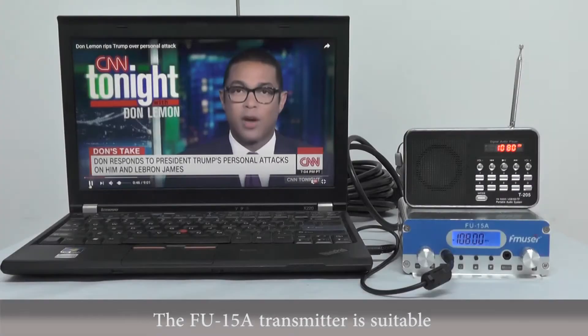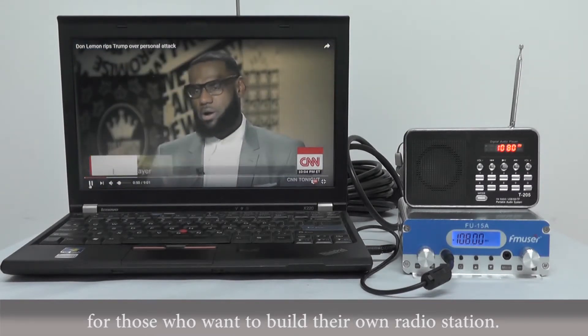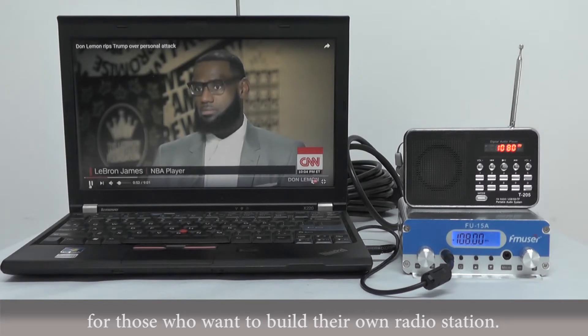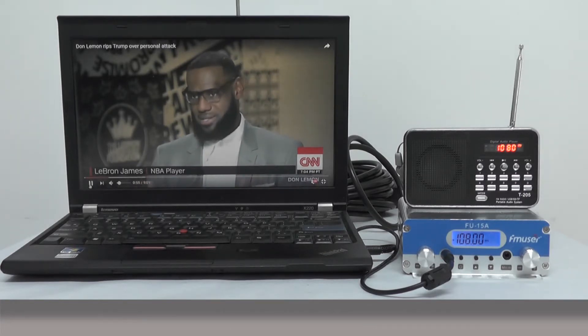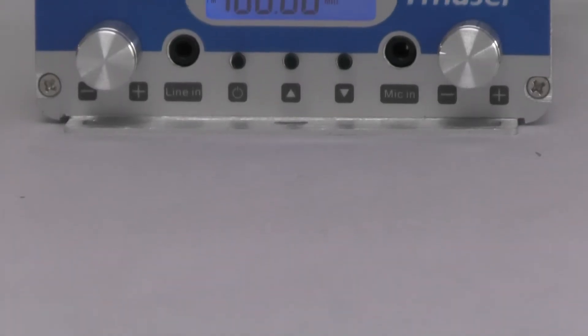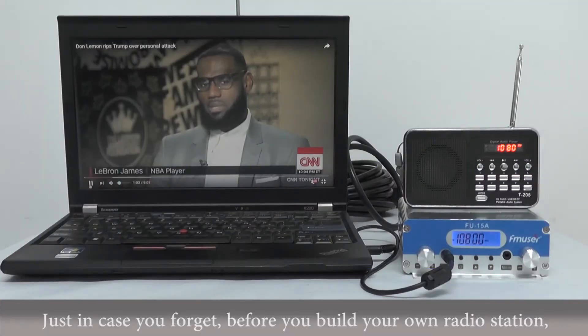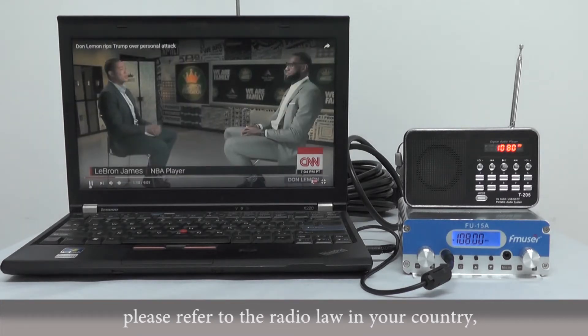The FU-15A transmitter is also suitable for those who want to build their own radio station — it's definitely going to meet your needs. Just in case you forget, before you build your own radio station, please refer to the radio law in your country.